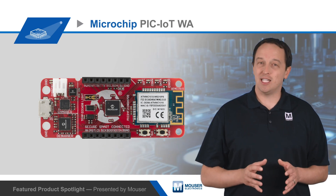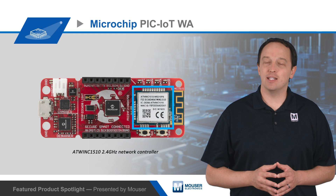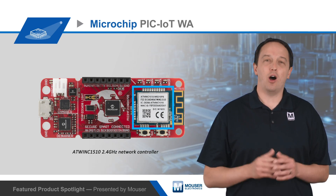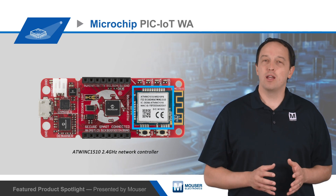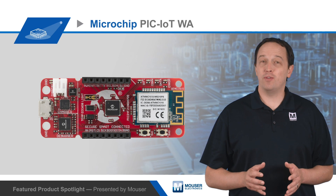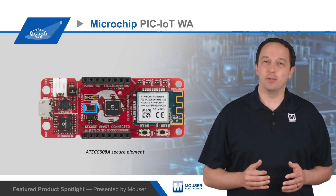The development board gets connectivity from the AT-WIN-C1510, which is a fully certified 2.4 GHz network controller that offloads all network tasks from the MCU and provides a secure connection to cloud services.